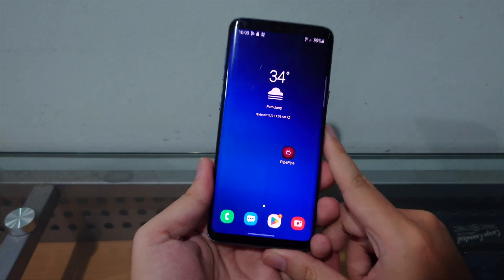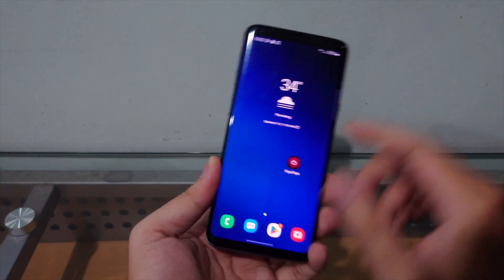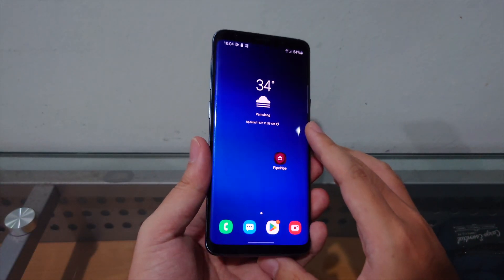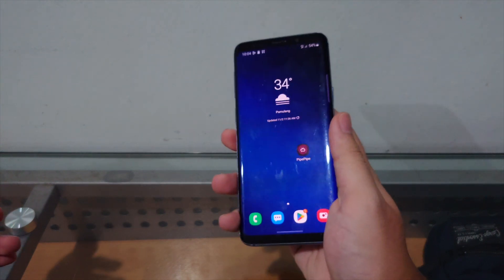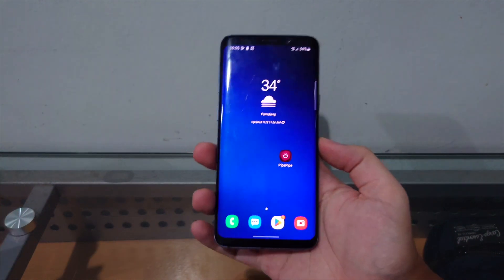In this video we're gonna run the latest version of One UI as of making this video, which is One UI 6.1 Android 14, on the Samsung Galaxy S9. This tutorial will also work on the S9 Plus and the Note 9 — Exynos version.